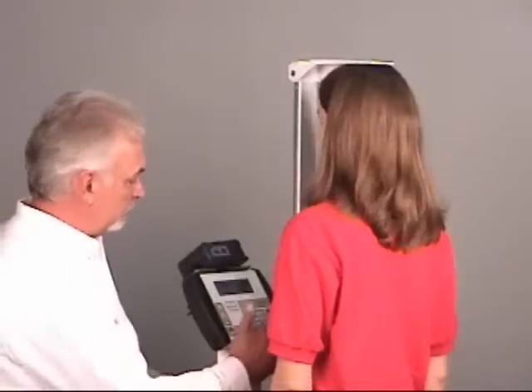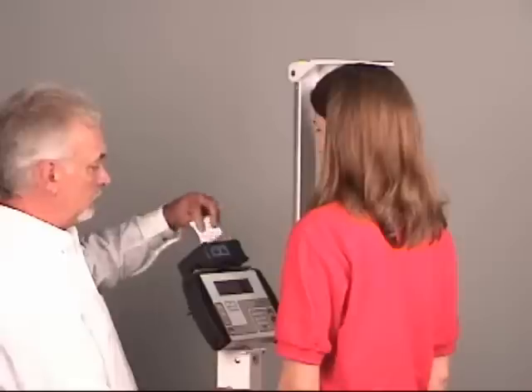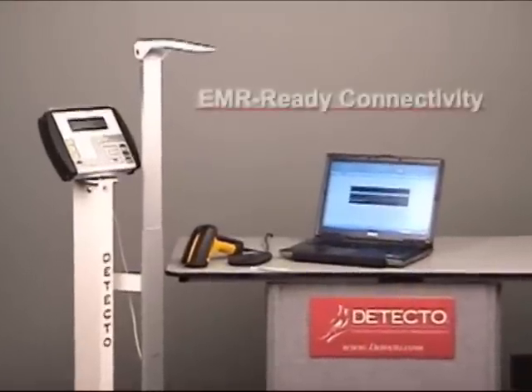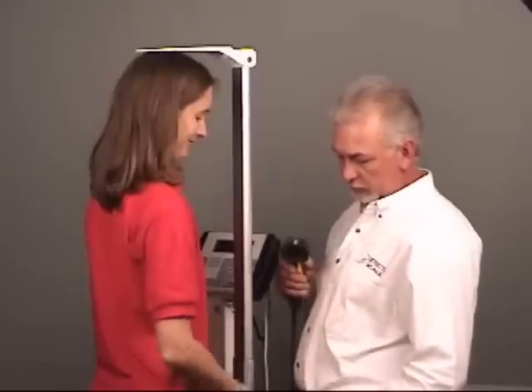By adding the Detecto thermal tape printer, you can simply touch the print key and document date, time, weight, height, and BMI for patient files. A scale for now and future demands at the digital office — Detecto can customize special packages specific to your needs.